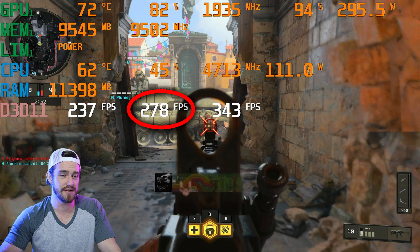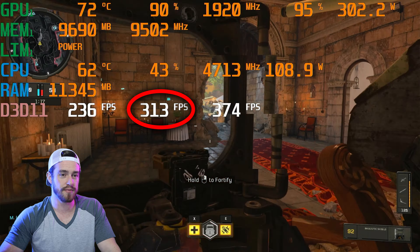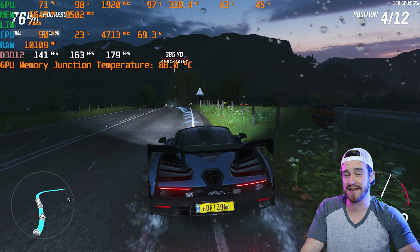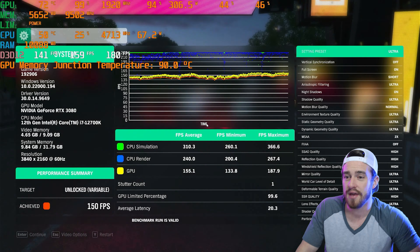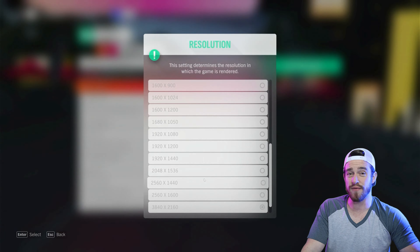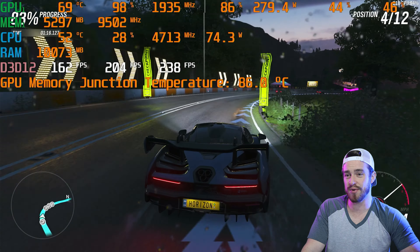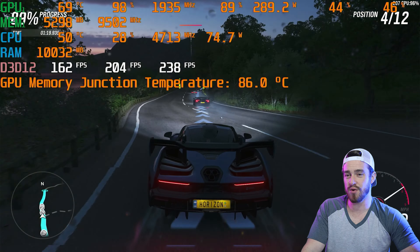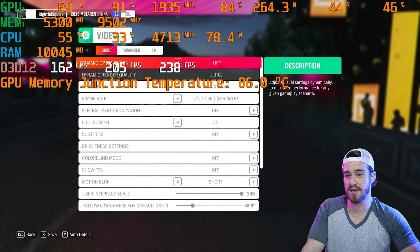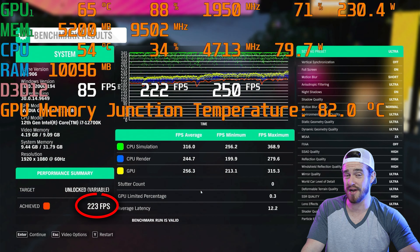Now this is at 1080p. This is Forza Horizon 4 at max settings at 4K — we got about 150 frames per second. And then at 1440p, using 98% of the GPU with pretty low wattage, we hit 206 frames per second. And then at 1080p this thing just blazed on through at 223 frames per second. Not too shabby.